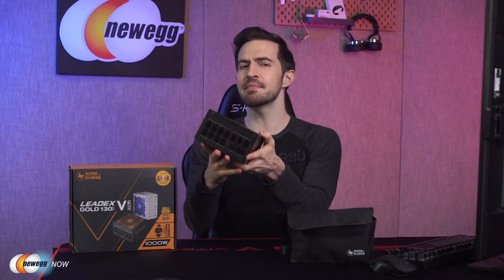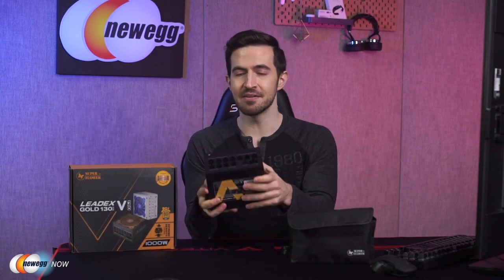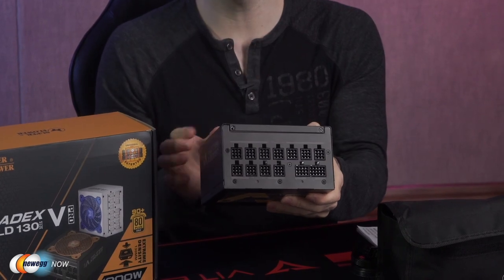You might think that means Superflower had to sacrifice performance, but no — the LeadX5 Gold Pro is 80 Plus Gold certified and still has a 100% fully modular cable design. At 20%, 50%, and 100% rated loads, it'll be 89.24%, 91.51%, and 89.94% efficient respectively.